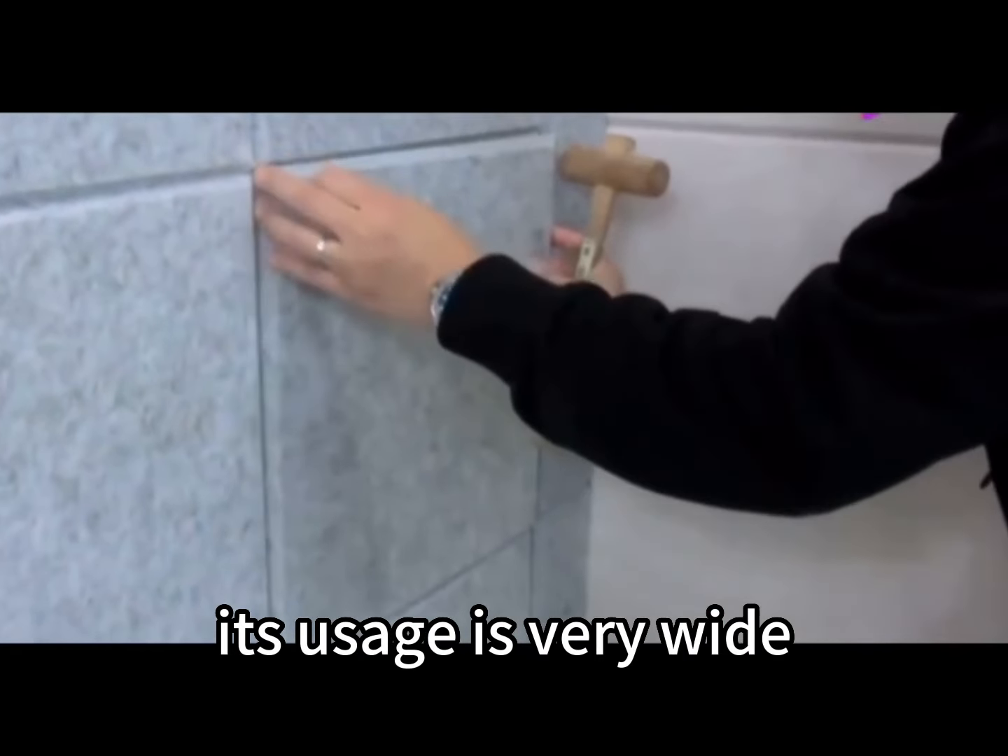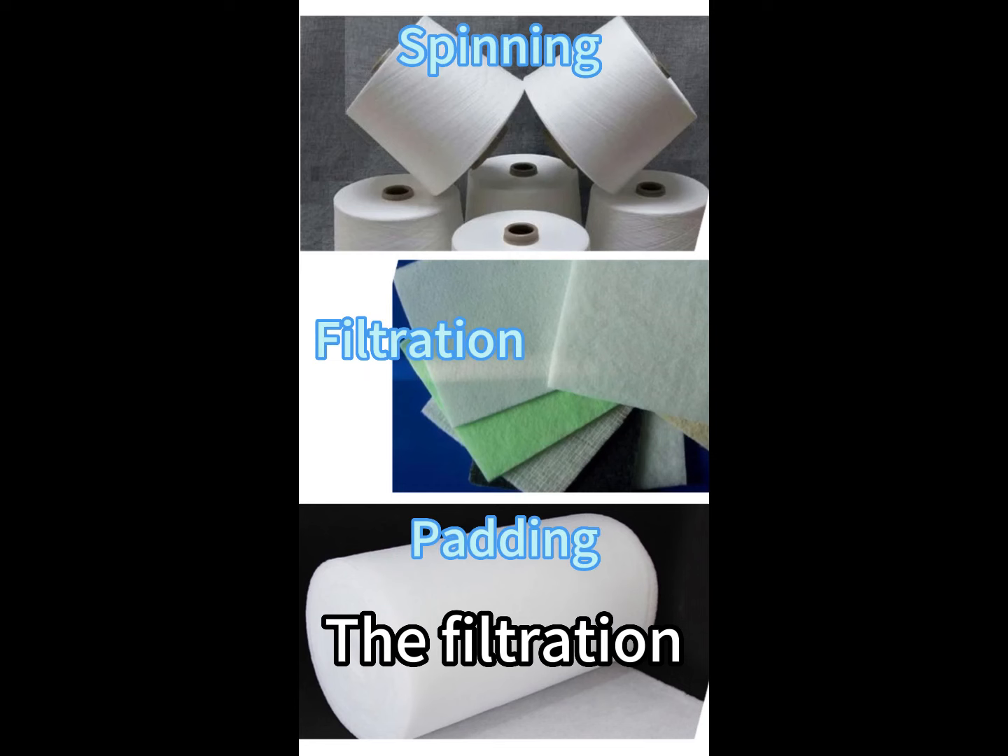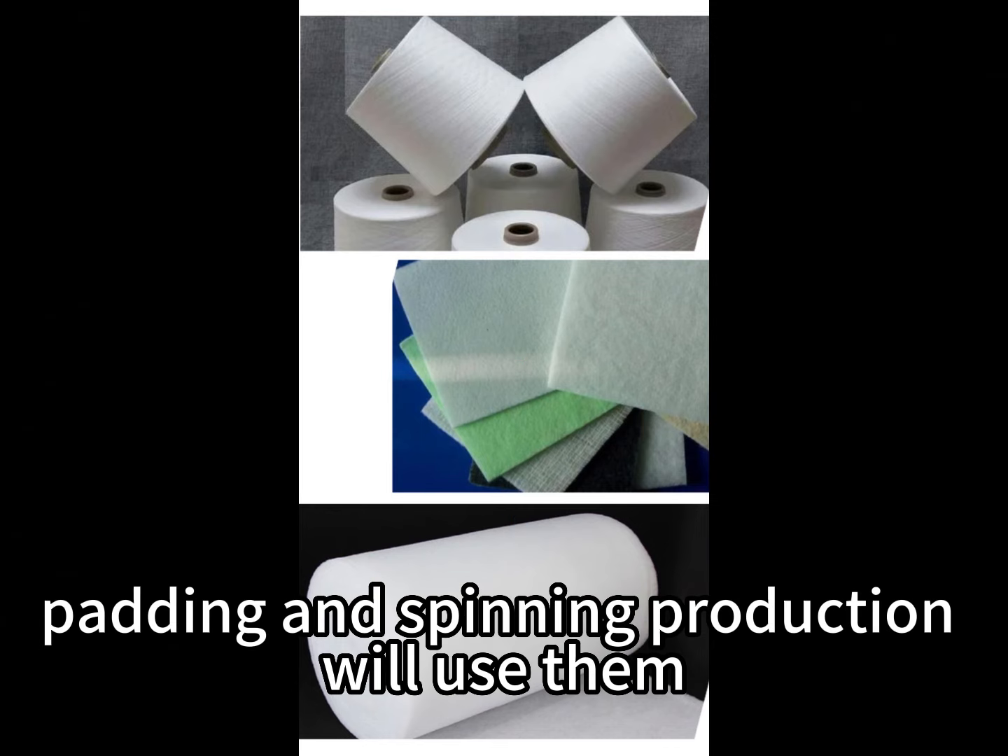Its usage is very wide. Filtration, padding, and spinning production will all use low melt fiber.